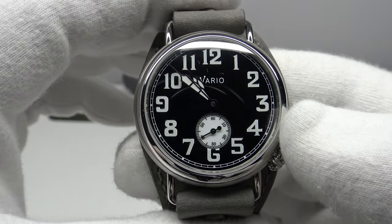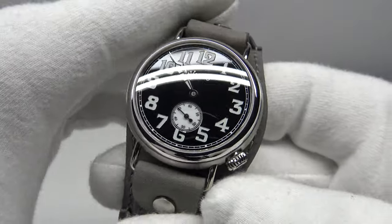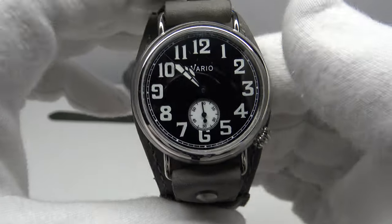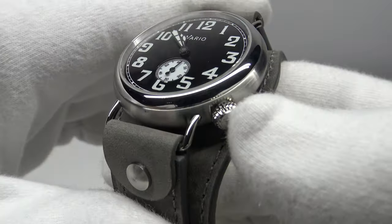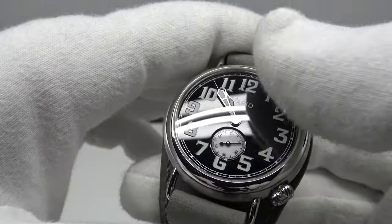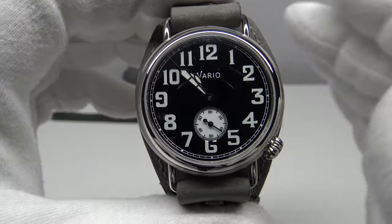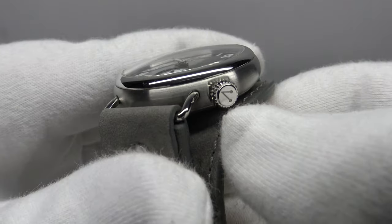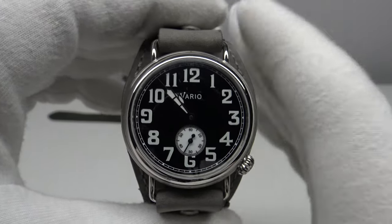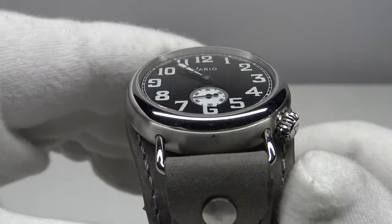In summary, when reviewing a watch on my channel it must meet two criteria: excellent quality and excellent value at its respective price point. At 250 US dollars, the Vario 1918 Trench Watch meets both. An enamel dial with C3 SuperLuminova, AR coating on a double dome sapphire crystal, excellent case finishing, quality control, and outstanding overall execution — all at 250 US dollars is a fair price. I highly recommend the Vario 1918 Trench Watch for your consideration. Please feel free to post your own comments below the video — thank you very much.